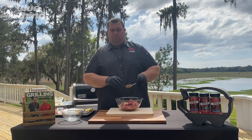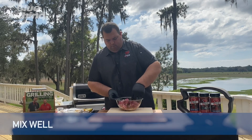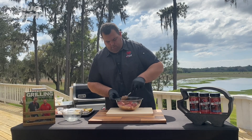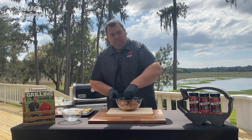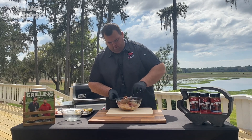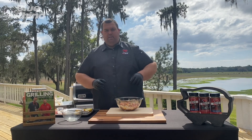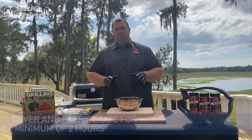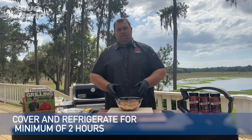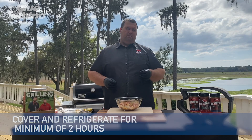Now this is very important — we're going to mix everything up so all the steak gets covered with the marinade. Very simple, but it packs a bunch of flavor. All of our steak is now nice and covered. So now we want to take this back in, cover it so it's nice and sealed, and put it in the refrigerator for a minimum of two hours.